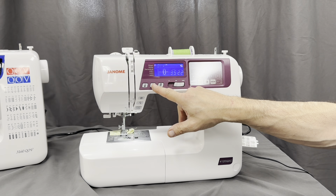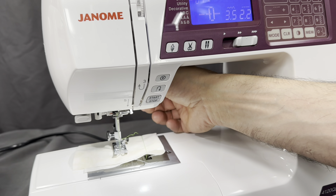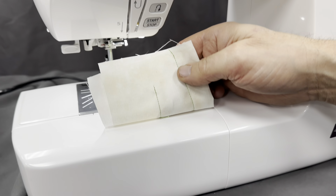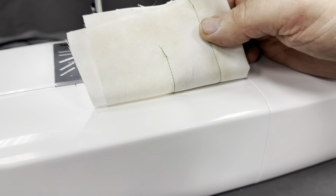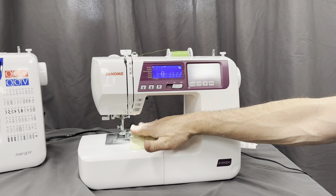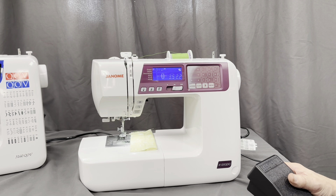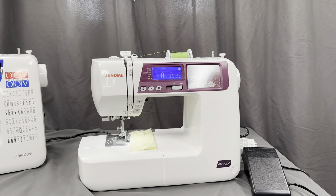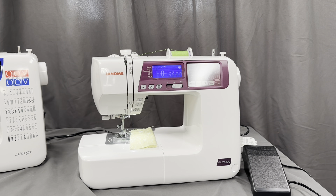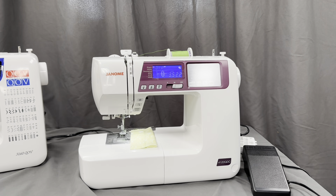This machine has another great feature: a thread cutter. It cuts the top and bottom thread and carries both tails to the bottom of the fabric for a clean finish on top. The lighting is really nice — you can see right down and all around. And there's a beautiful needle threader, which is a real help. That is the 4120 — come into Kingdom Sewing Center or give us a call; we have great pricing.